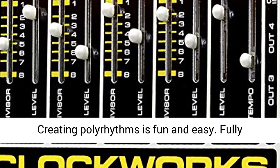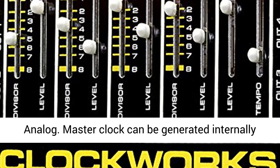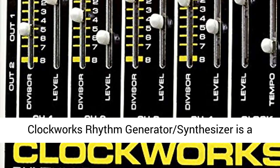Creating polyrhythms is fun and easy. Fully analog — the master clock can be generated internally by the Clockworks or come from an outside source. Supplied with an 18VDC 500mA AC adapter.